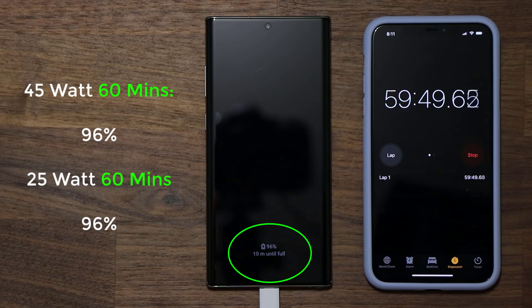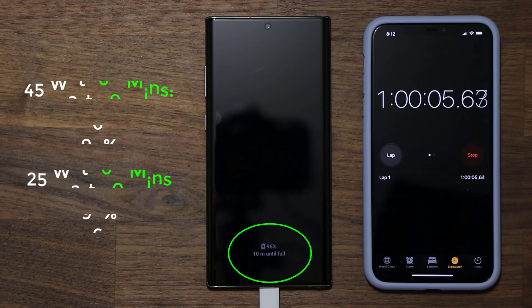I see no benefit to owning the 45-watt charger over the 25-watt charger. It's almost exactly one hour in — boom, one hour, we got 96 percent — same results as the 25-watt charger. Let's move on and see when the full charge occurs.